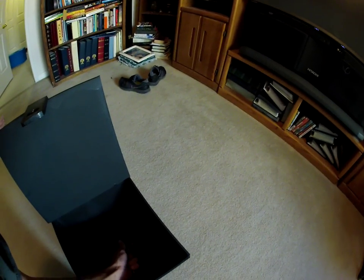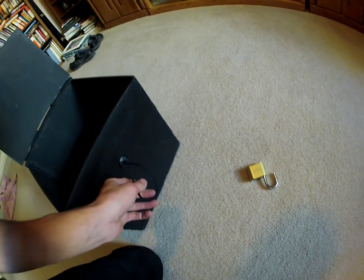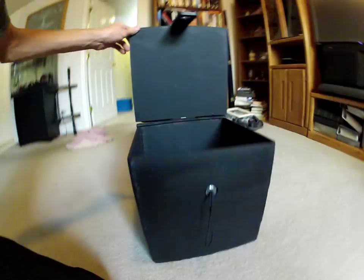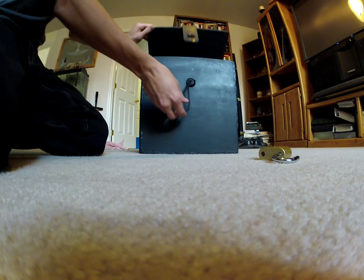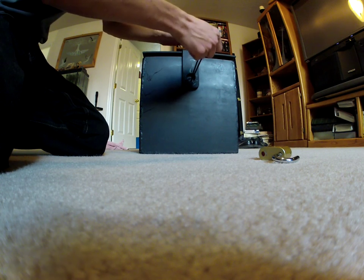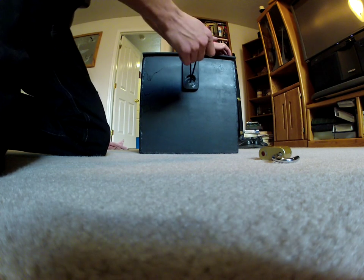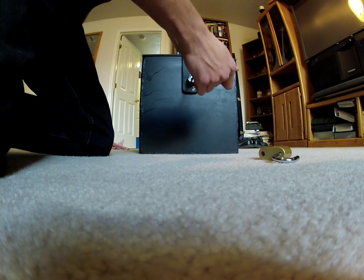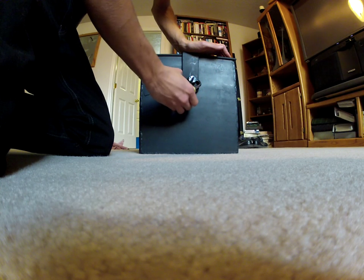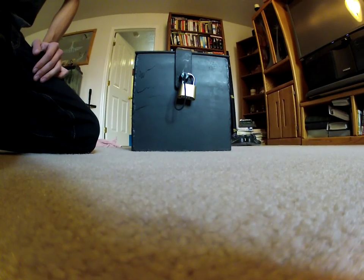All I have to do to get it to stay in there is set it like that, just so it stays barely. Then I close it without putting pressure on it — I need two hands. I put the string through, and if I wasn't holding the string, this would push the stock through and make it drop. So I push it down, pull it through, and once it's like that, I just put the lock on. It's good to go. And that's my safe.